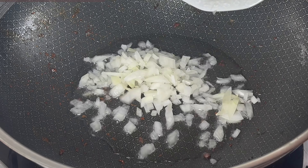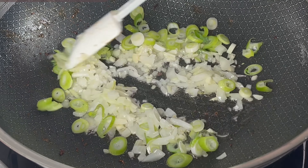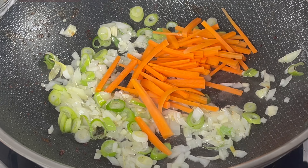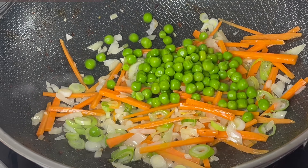With another tablespoon of cooking oil, we will add white onions, garlic, spring onions, and some carrots. Fry about a minute before we add some frozen peas.